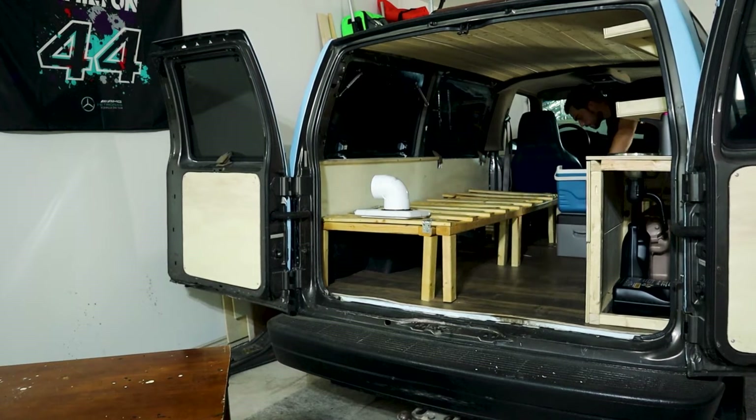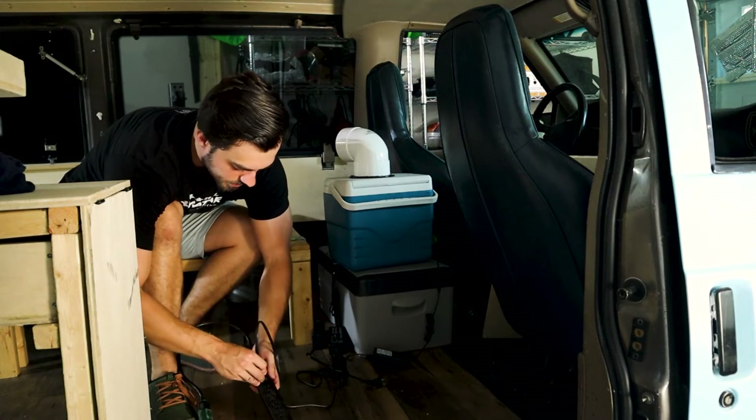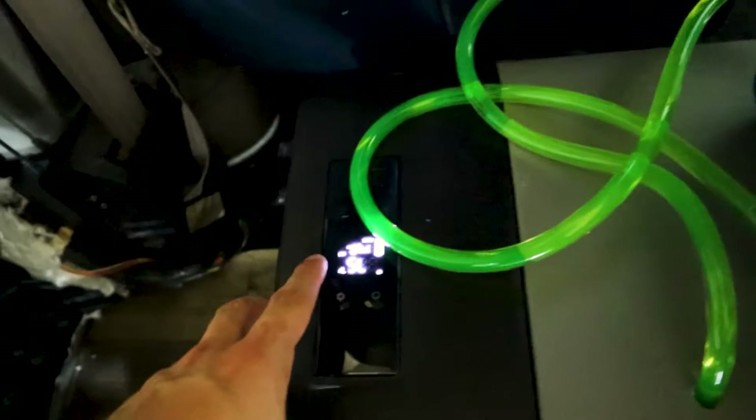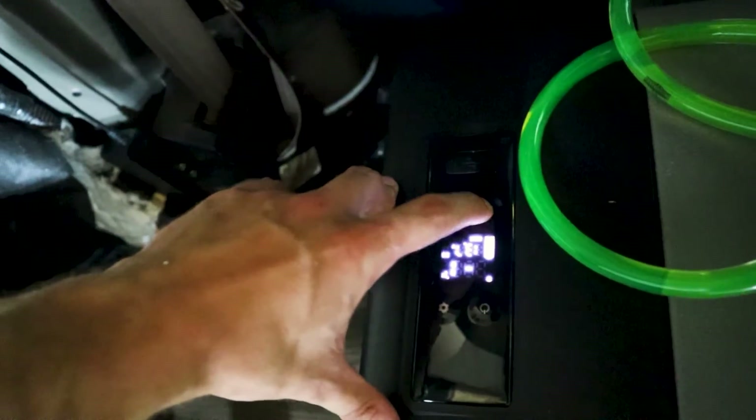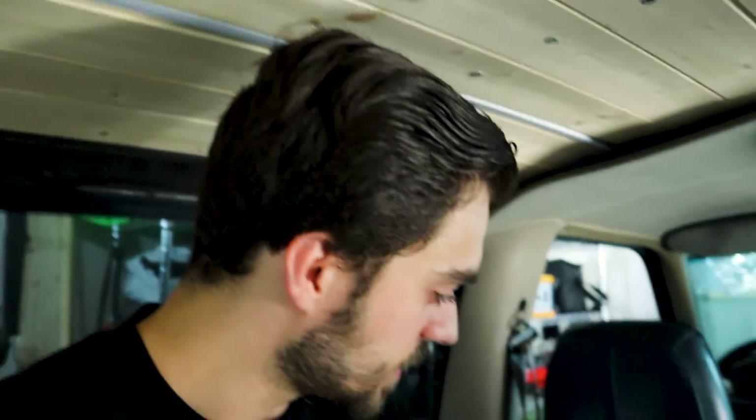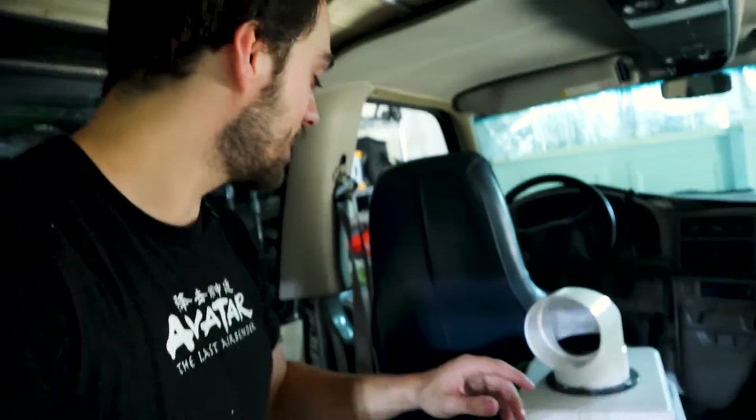Plug the power strip in, turn it on — plug one thing in at a time. Turn on the fridge — it says 75, it's at negative four degrees. I'm going to let that cool down to about 30 degrees, then turn on the whole system. I do want to see if this fan works — that actually feels good. I'll be back whenever that cools down a good bit.